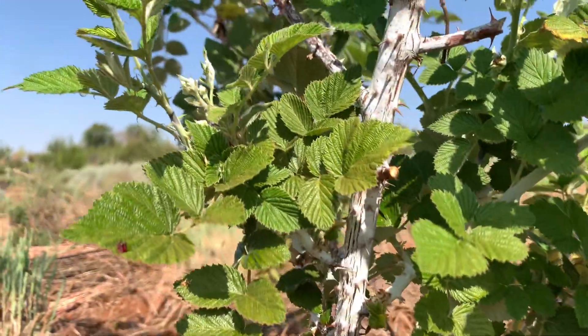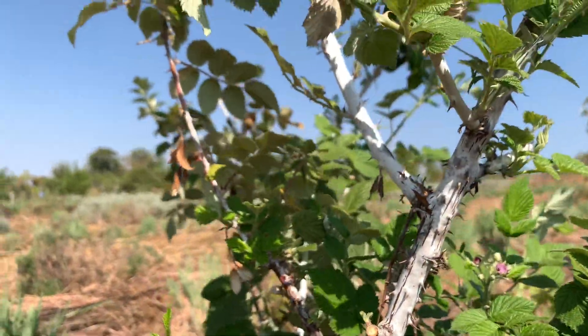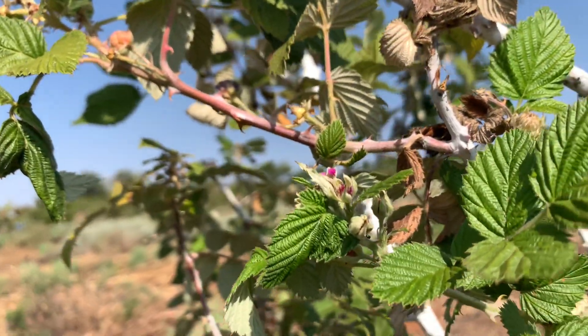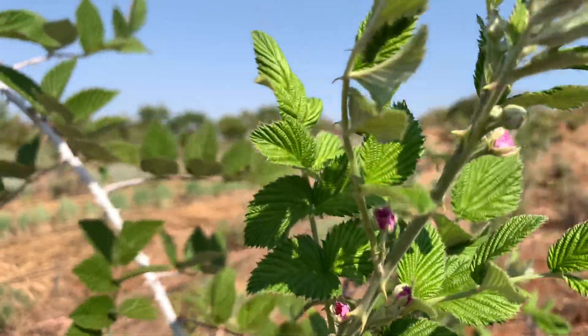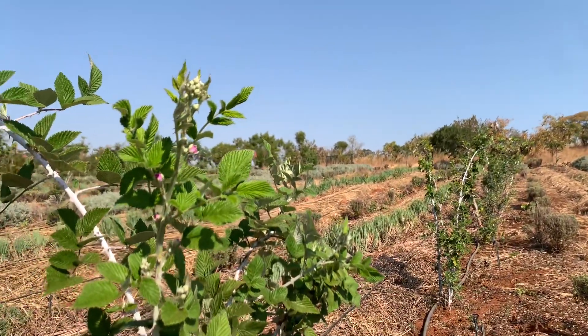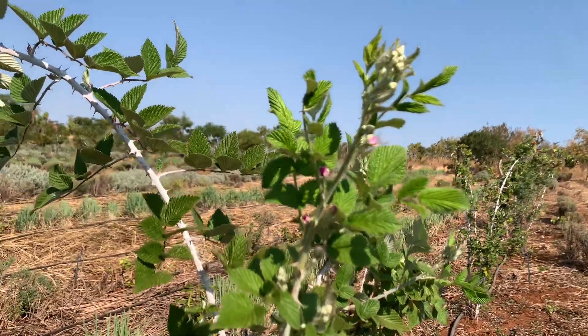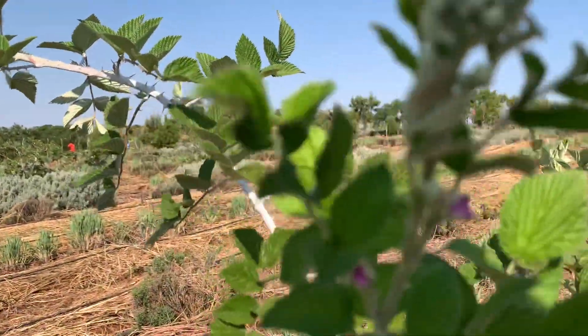After pruning this raspberry, it is coming out with shoots that have got flowers — you can see that on this one here. The more you prune, especially during winter when plants tend to have less fluid moving around, the more fruit you'll get.